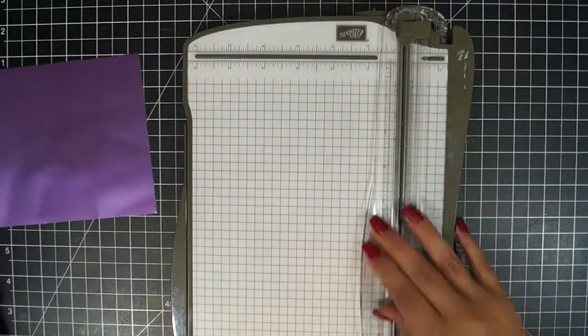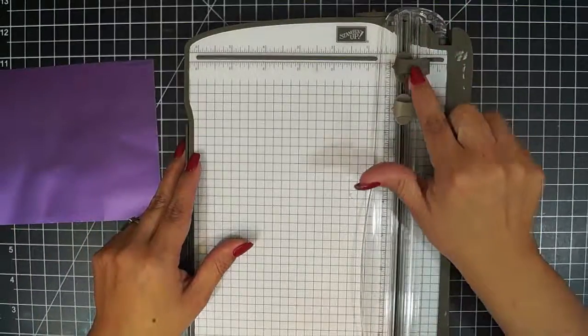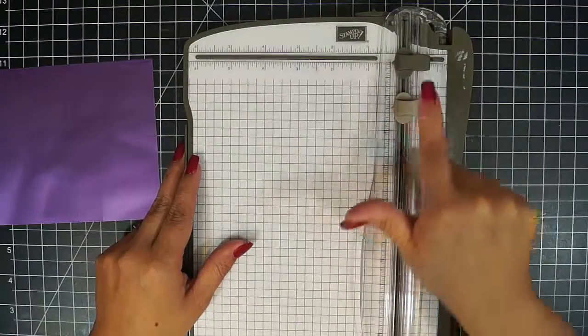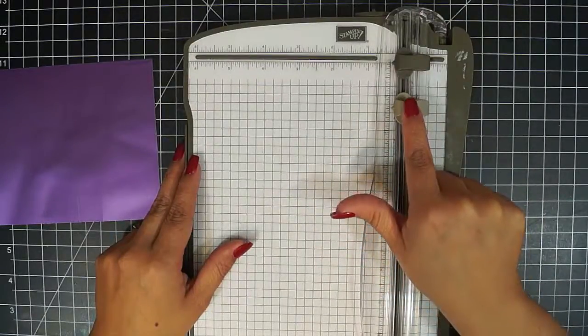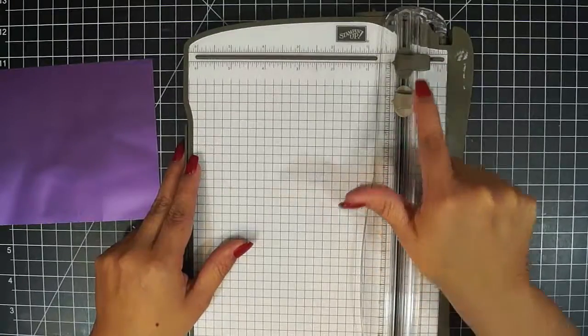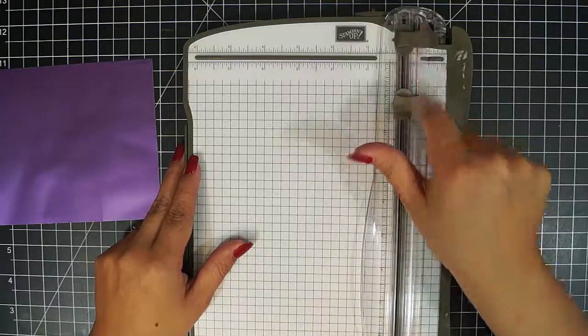Here I am using the stamping trimmer from Stamping Up, and this paper cutter comes with the cutting blade and the scoring tool. The way that you can differentiate them is that when you are scoring, you want to have a lighter touch, and this one is lighter, and when you want to cut, you use this one, which is darker.